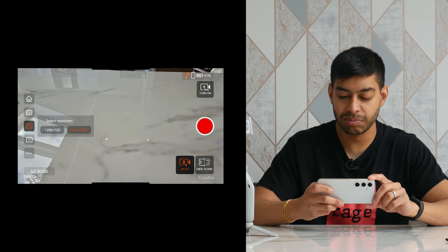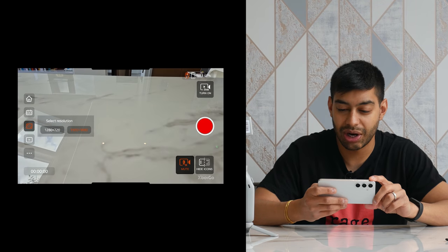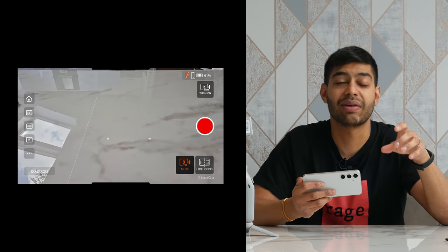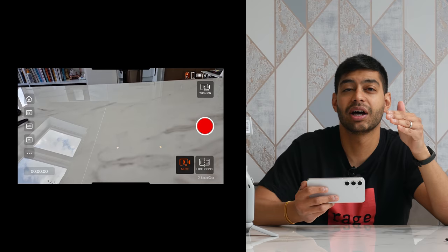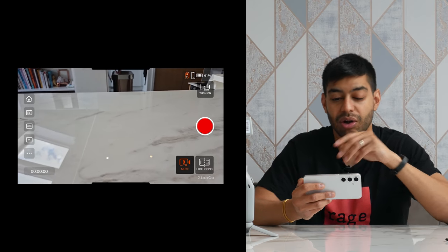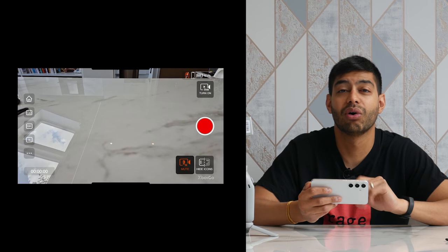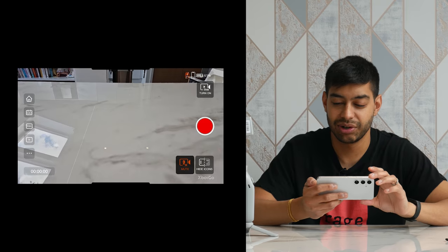You can mute and unmute the microphone, hide or show icons, and you can turn Live on, which enables live video streaming directly to YouTube, Facebook, or other platforms. You just have to have your account set up and linked. Once you've got all your settings right, you just hit record and it should start looking for the game, recording it and tracking all the footage.